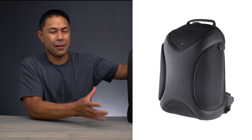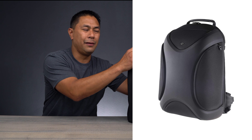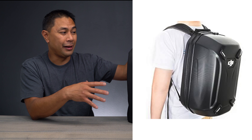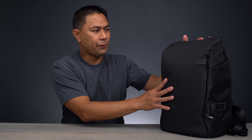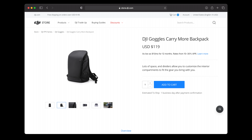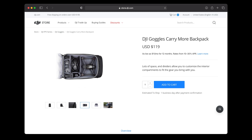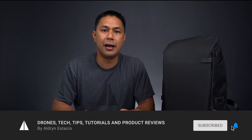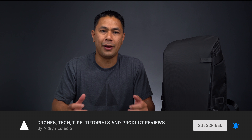I first saw one of their bags when they came out with the DJI Phantom, but I thought that was kind of big. They've also had more of a hard clamshell-type backpack that I never really got into. But then I saw this one, which is in the FPV section of the DJI store. I do a lot of drone tech tips, tutorials, and product reviews on this channel.